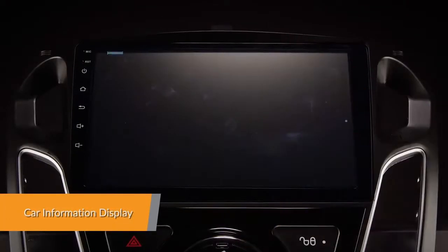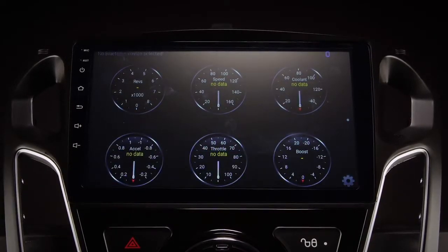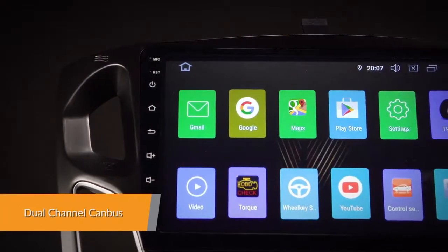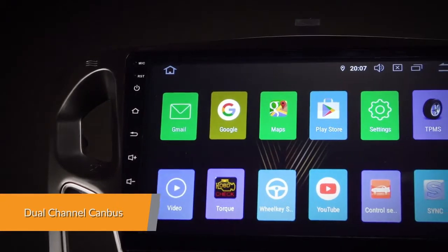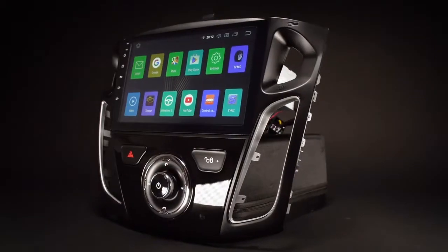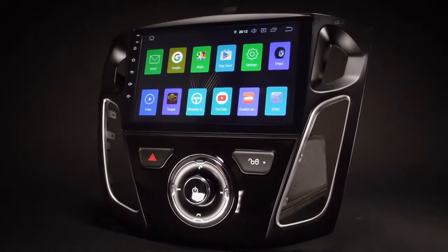You can retrieve real-time data and trouble codes from your vehicle's computer using the OBD2 interface port. With the included CAN bus, many original functions and car information will be displayed on the head unit. It will also support the original parking sensors via sound and visually on the screen.